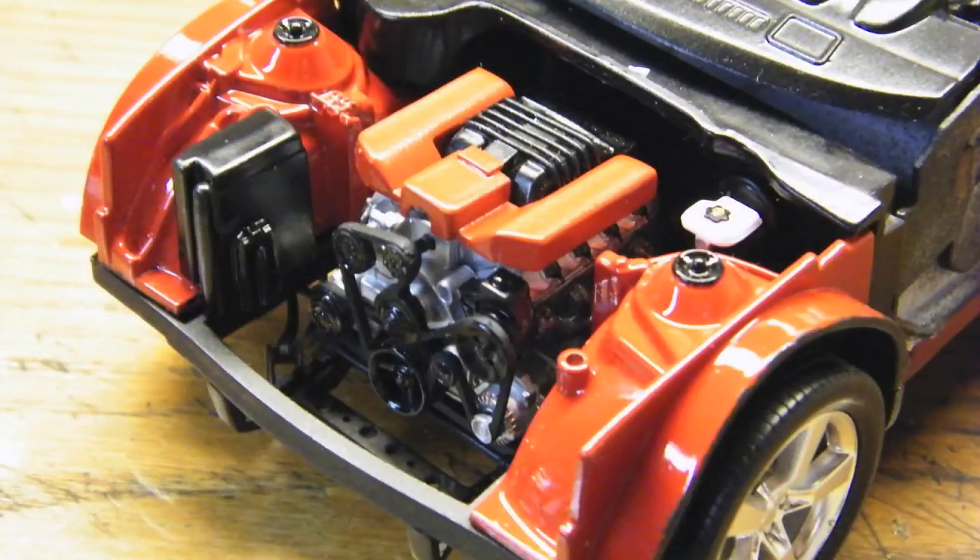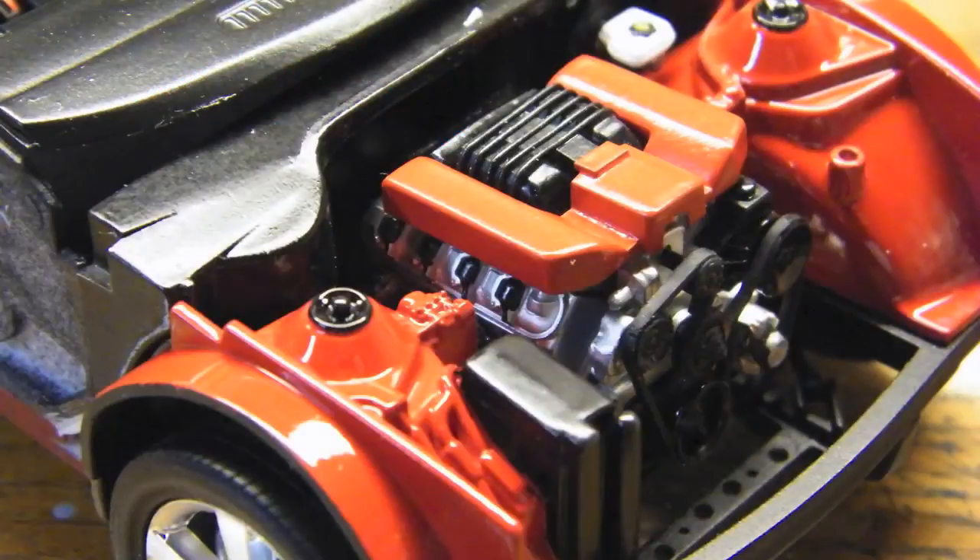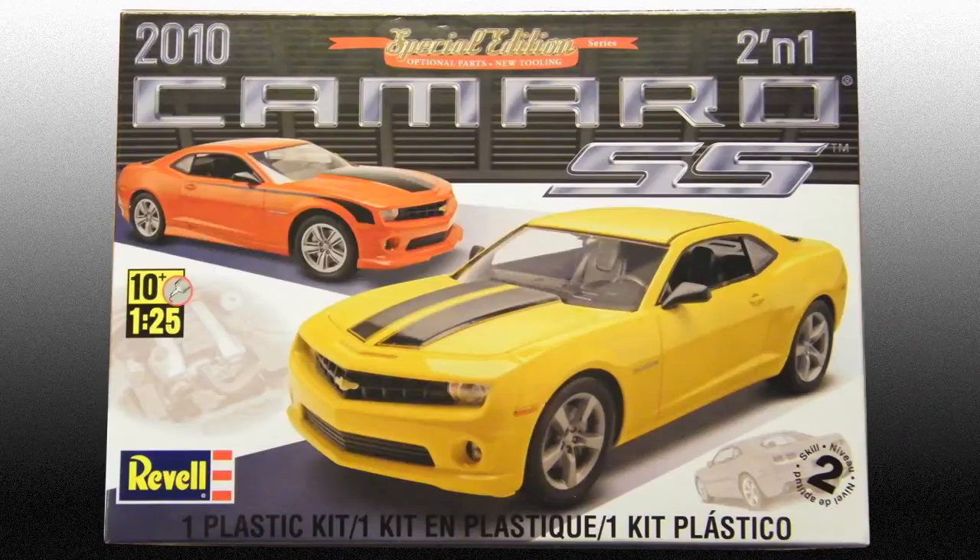I've got the final clear coat drying on the body right now — that will be ready for decals in the next couple of days. And then all I'll have left is the final assembly work, so check back next Monday when I should have the car all wrapped up and ready to go. Thanks for watching.